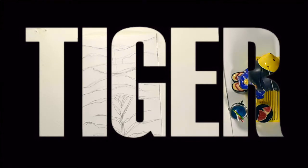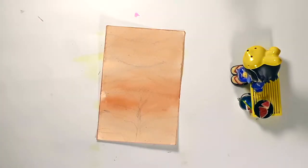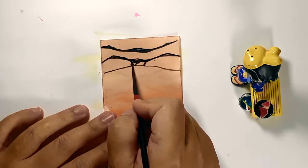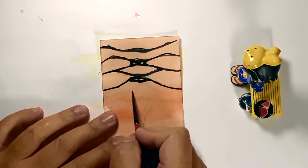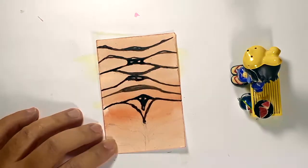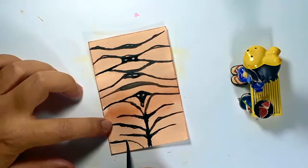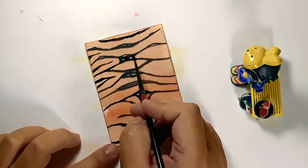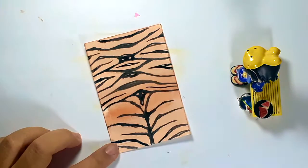To create tiger stripes, the first thing that you have to do is paint your background color an orange color, or in this case an orange-brown color. And then just like how you would do a zebra print, just do your stripes. It doesn't have to be super symmetrical, but at least it looks like it when you look at it from afar. I noticed that I need more stripes for this example, so I'm just adding more stripes coming from the opposite direction.